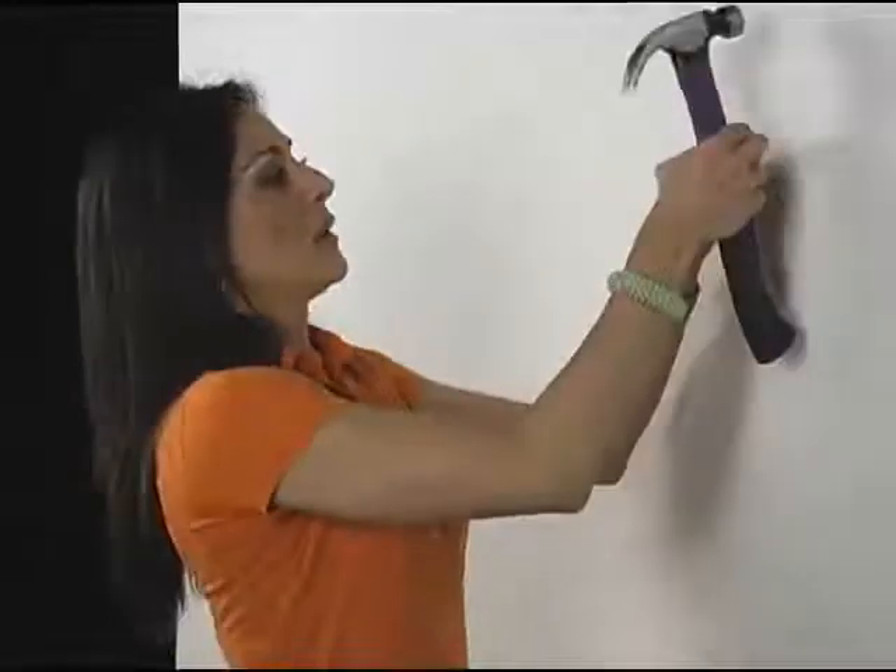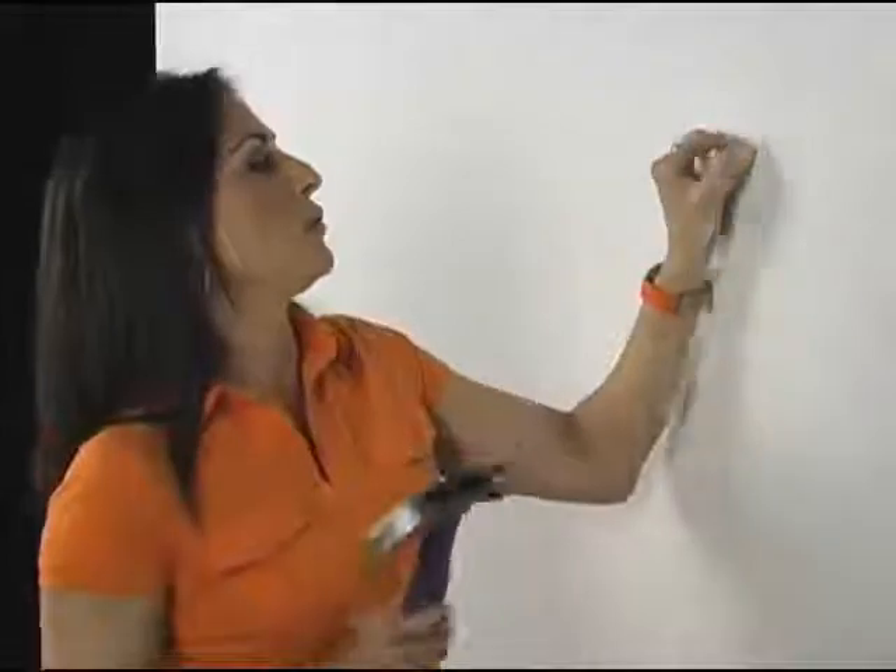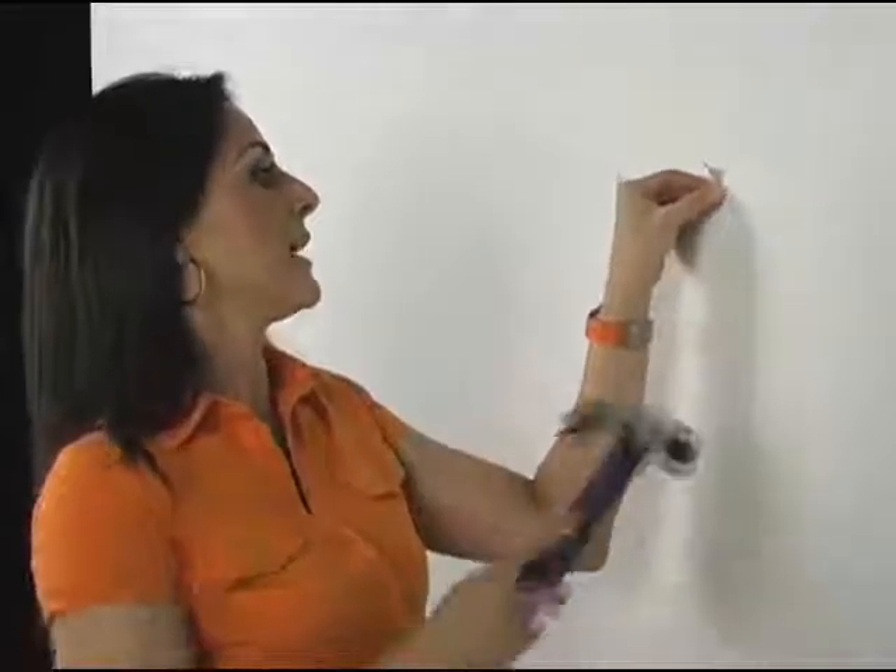Normally you'd have to hold this, then hold the nail like that, right? And then nail it. Well, you can keep your fingers well out of the way, well out of the way of striking distance, and you can nail this in place.